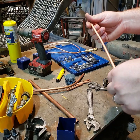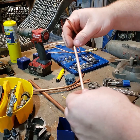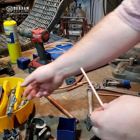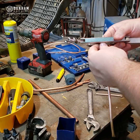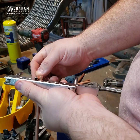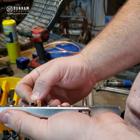Instead of using a coupling with this soft annealed copper, we're going to use a method called swedging, which actually expands the copper out so that the same size copper can slip inside. One of the easiest ways to do it is to use a flare block. This is quarter-inch copper, so I'm going to put it into my flare block and stick it through the metal until it's sticking through the same height as the diameter of the tubing.